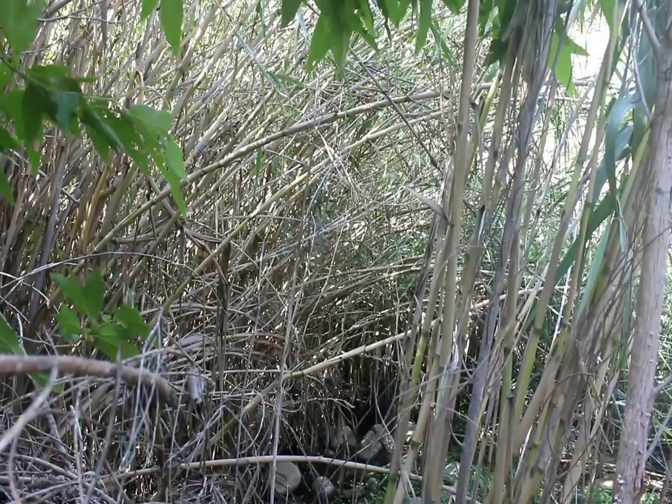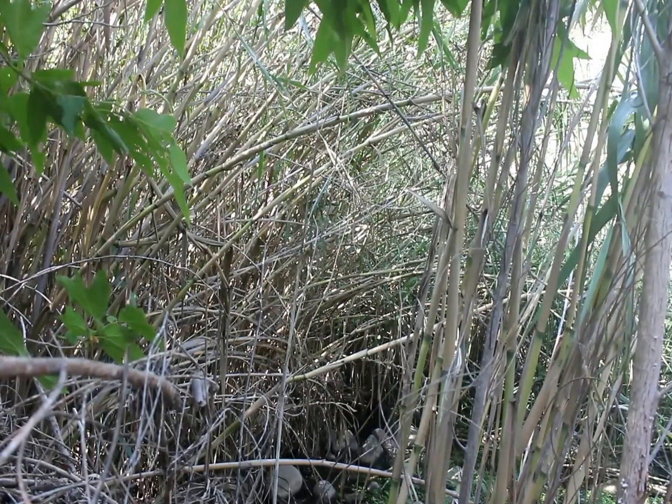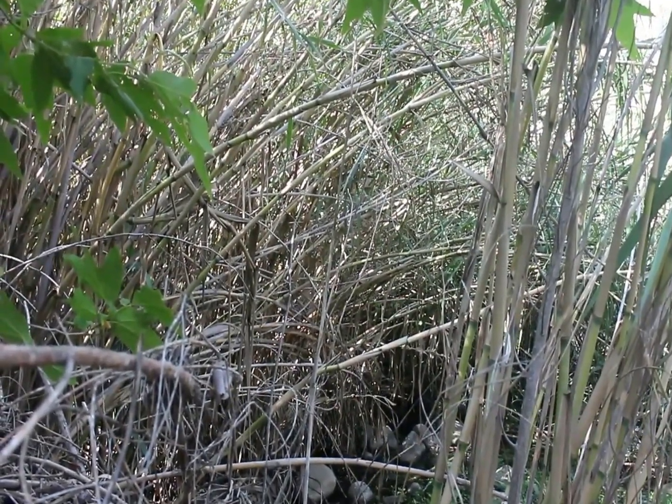Arundo is a highly invasive non-native plant that originated in Southeastern Asia and the Mediterranean. It was introduced into California in the 1800s primarily to be used as a building material but also for reed instruments. This plant got loose into the environment and a lot of people when they see it think it's bamboo, which is also not native, but it has just wreaked havoc on the watersheds throughout Southern California. It looks very similar to bamboo.